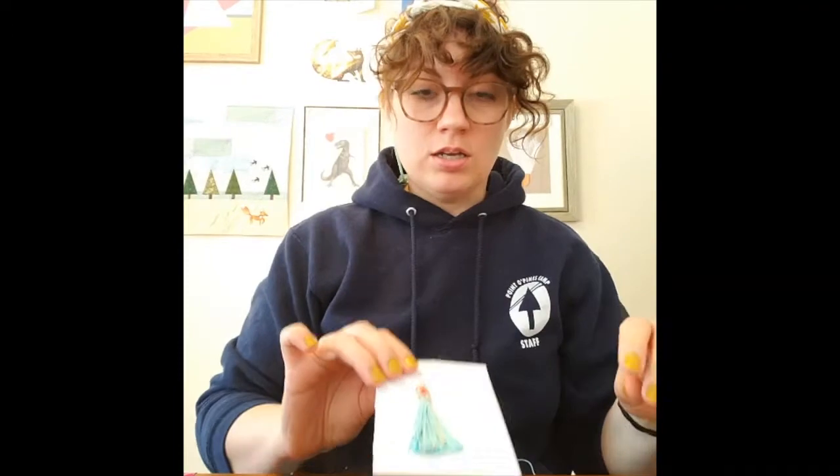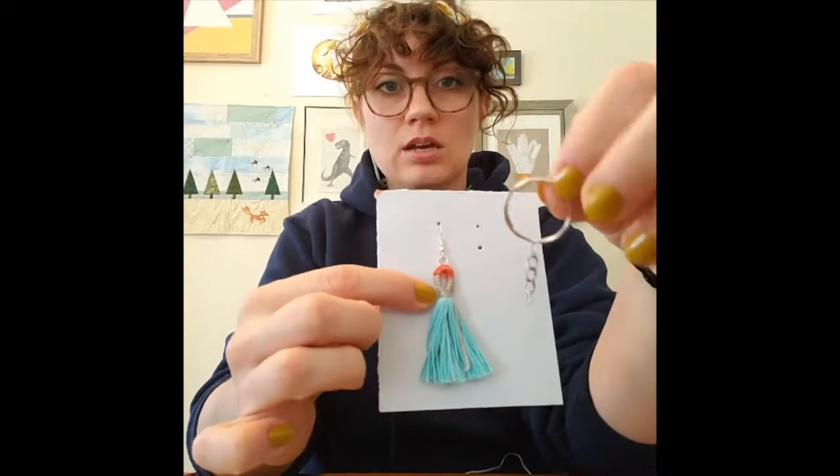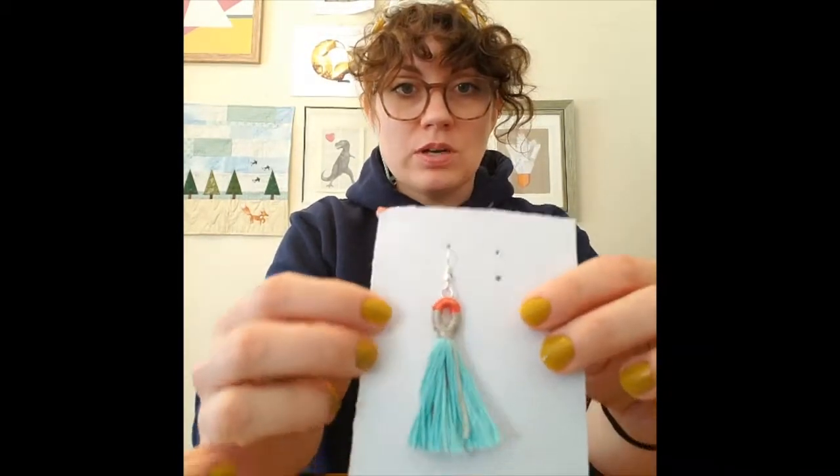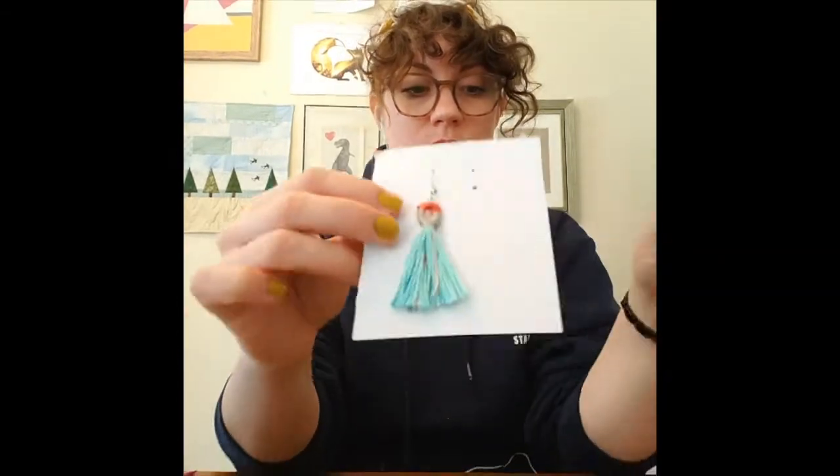Hi guys! Today I have a more complicated project. I'm going to show you how to make a tassel — you can put it on an earring, on keychains, or on the end of a zipper for your jacket. I did one already and we're going to make the match to it today.